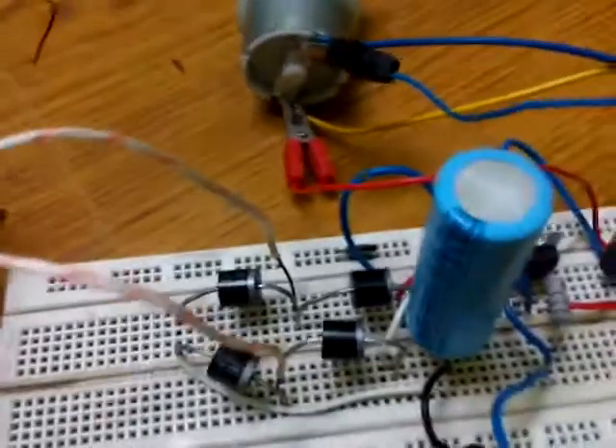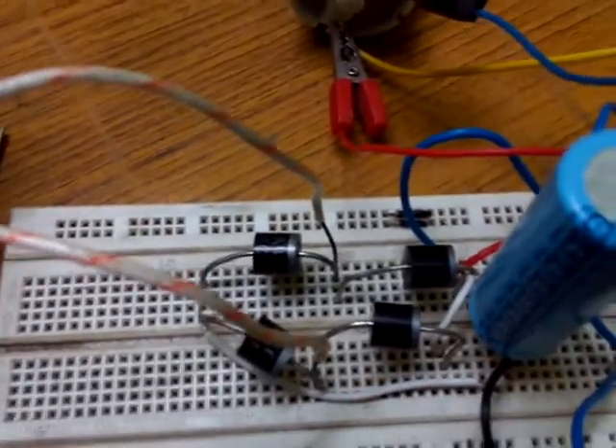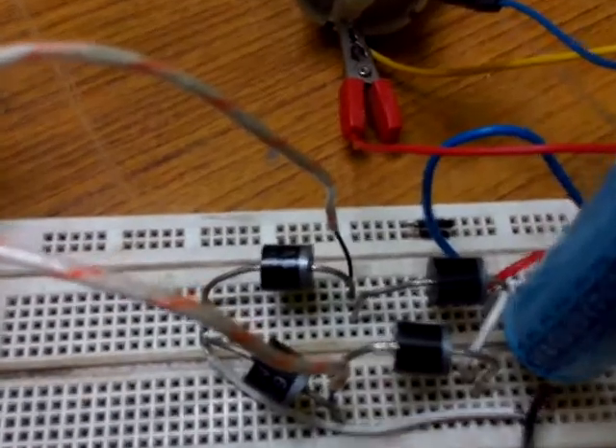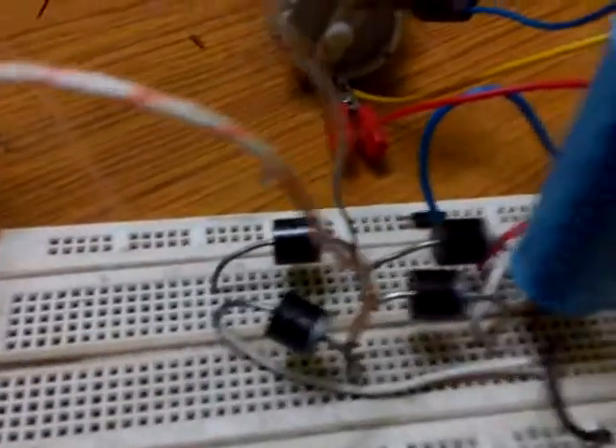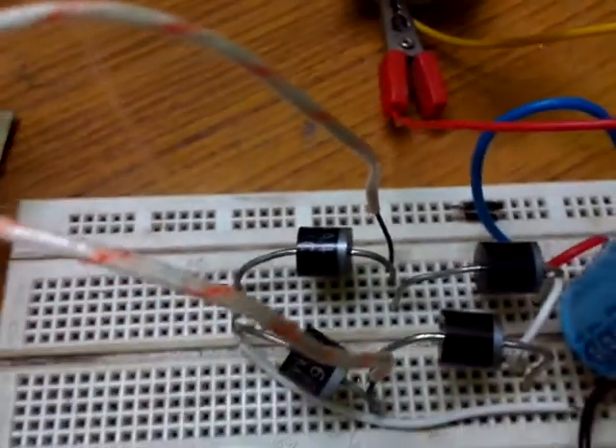It is going to the bridge rectifier circuit, which contains diodes. These are high-power diodes that can carry a current up to 6 amps. The part number of the diodes is 6A4.